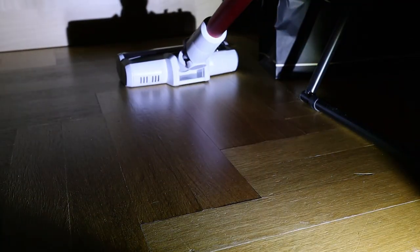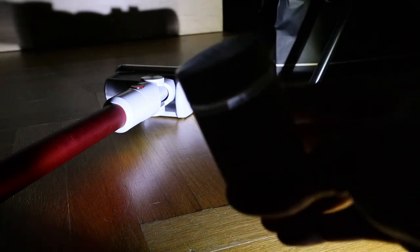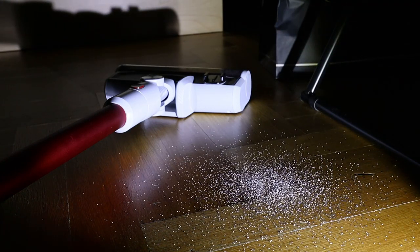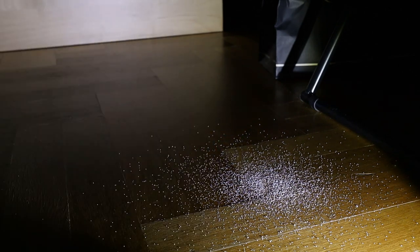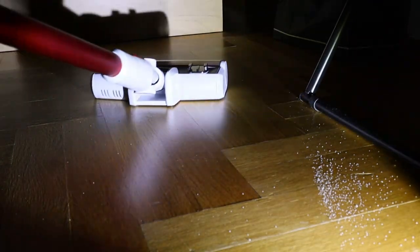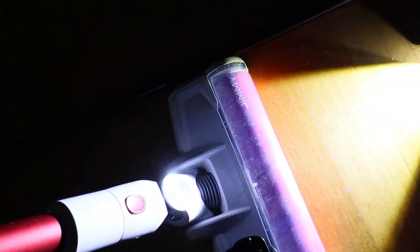Let's check if it also works with larger debris - like sugar. I didn't find any sugar but I did find salt. Let's just... oh my god, that's too much salt. Anyways, let's turn on the Jimmy. And it's all gone.